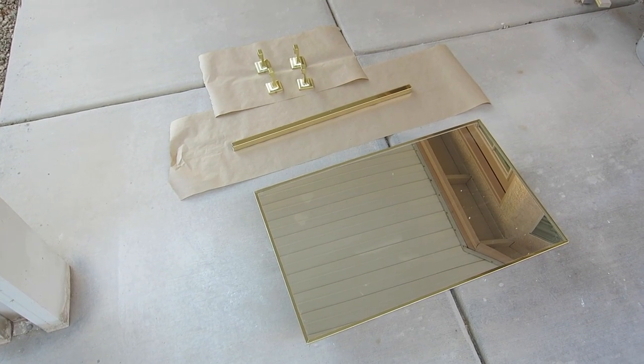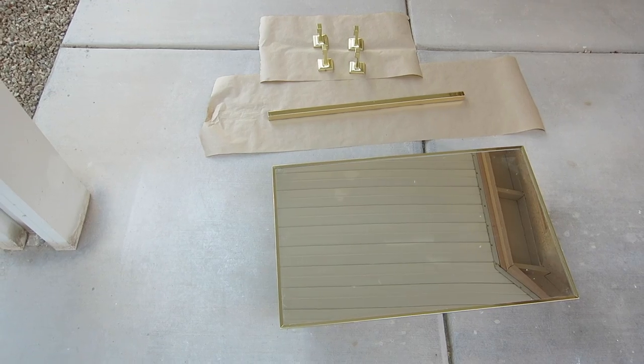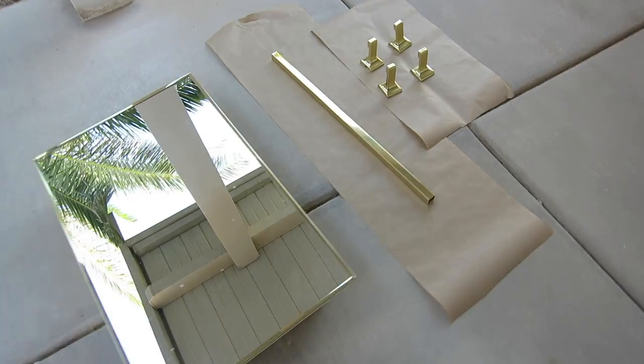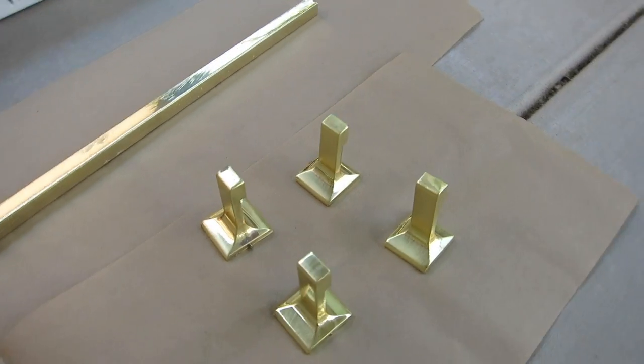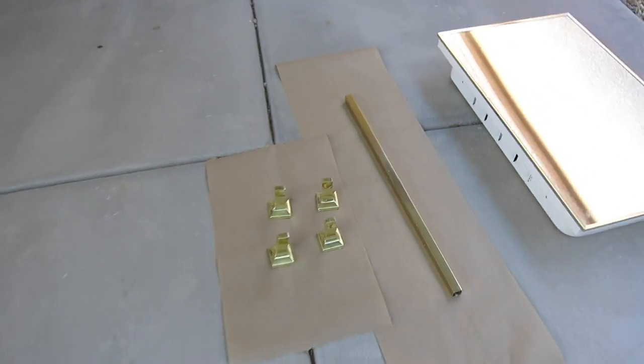I've always hated gold tone fixtures, and since I renovated my bathroom and took these gold tone fixtures out, I thought I'd try an experiment to see if I can duplicate a brushed nickel finish. I'd like to do some light fixtures and ceiling fans in my house instead of buying new ones. It's not durable for this type of thing, but it's just an experiment.